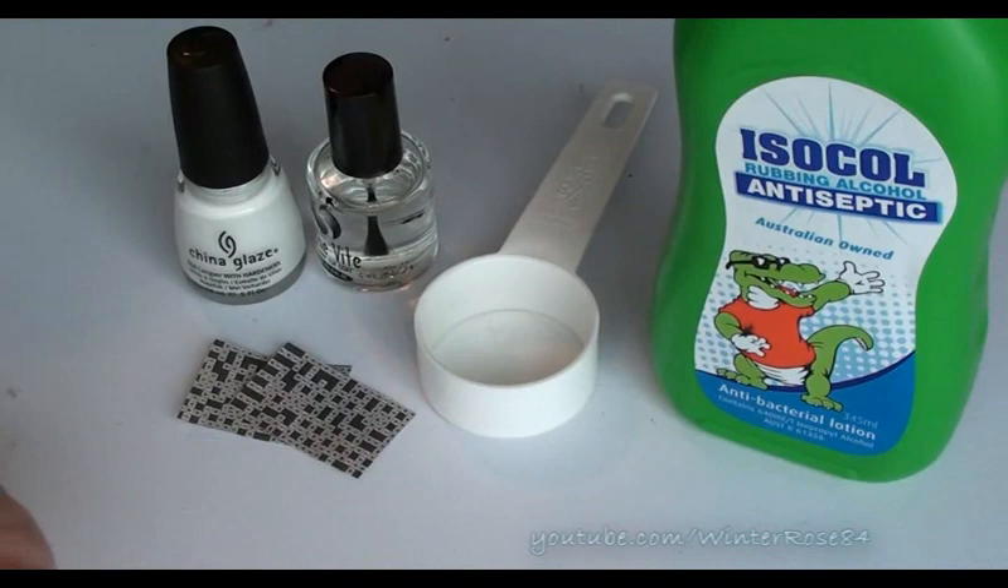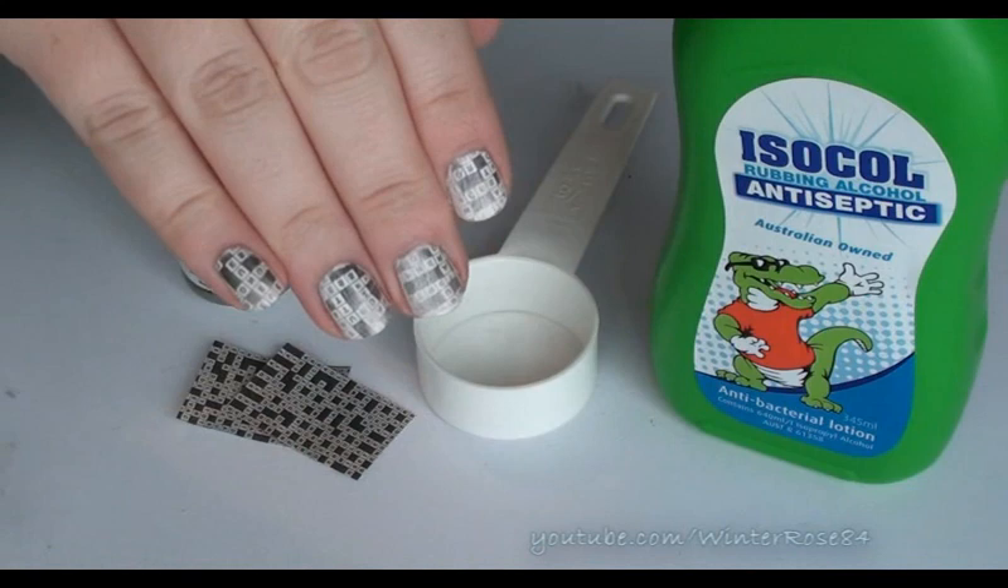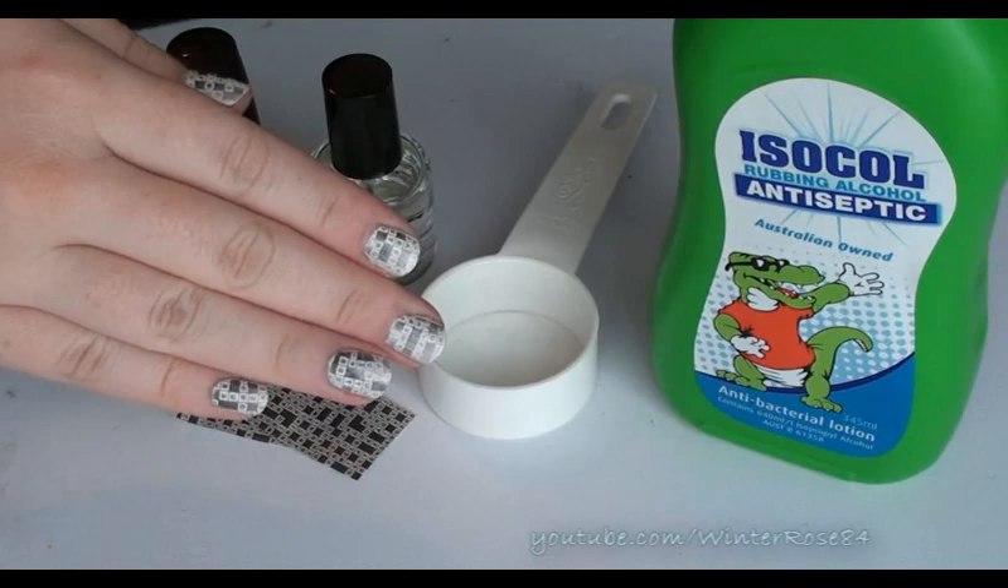Hey everyone! So this video is a nail art tutorial on how to achieve this look here. They're basically crossword nails. It's a spin on the popular newspaper nail that's going on at the moment.